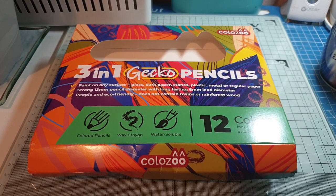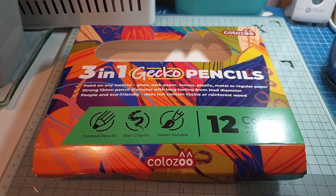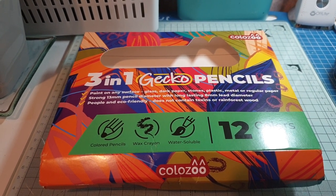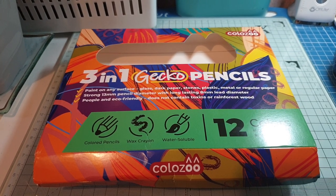Hi, it's Angie, and I've just come on with a quick review — or kind of a review I guess — on these three-in-one gecko pencils. I've seen a couple of videos recently which made me look into them further.